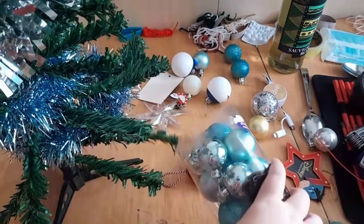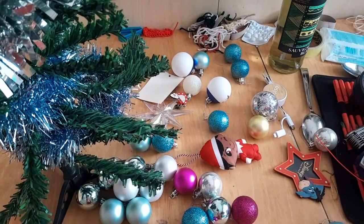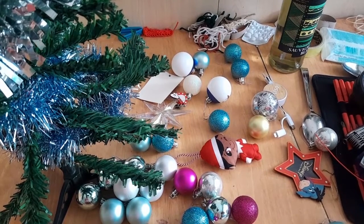Oh wow, amazing! I'm going to decorate this off camera because I know I've been doing the rest off camera.